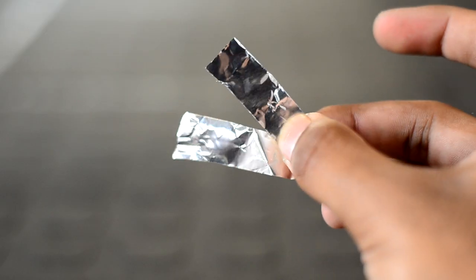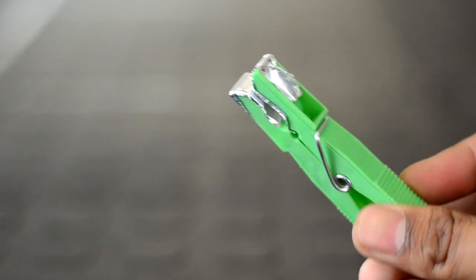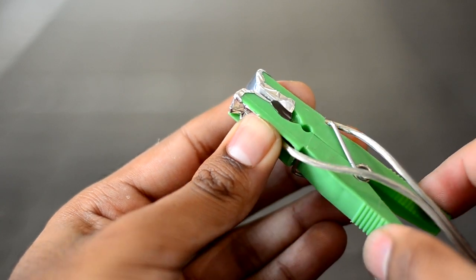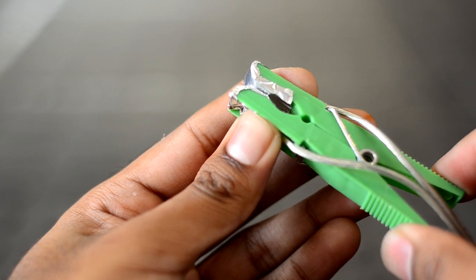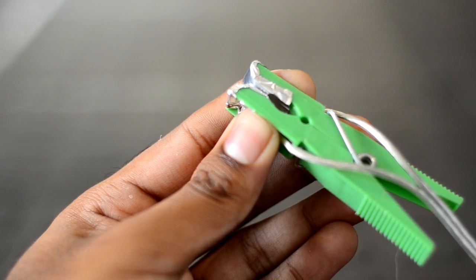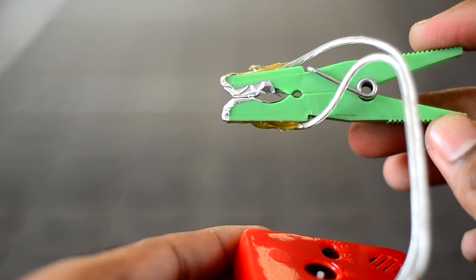Cut two half inch by one and a half inch strips of tin foil and glue them onto the jaws of the clothes peg. This will form the tripwire switch. Position one end of the electrical wire onto each strip of tin foil. The alarm should beep when the jaws are closed and stop beeping when the jaws are open.